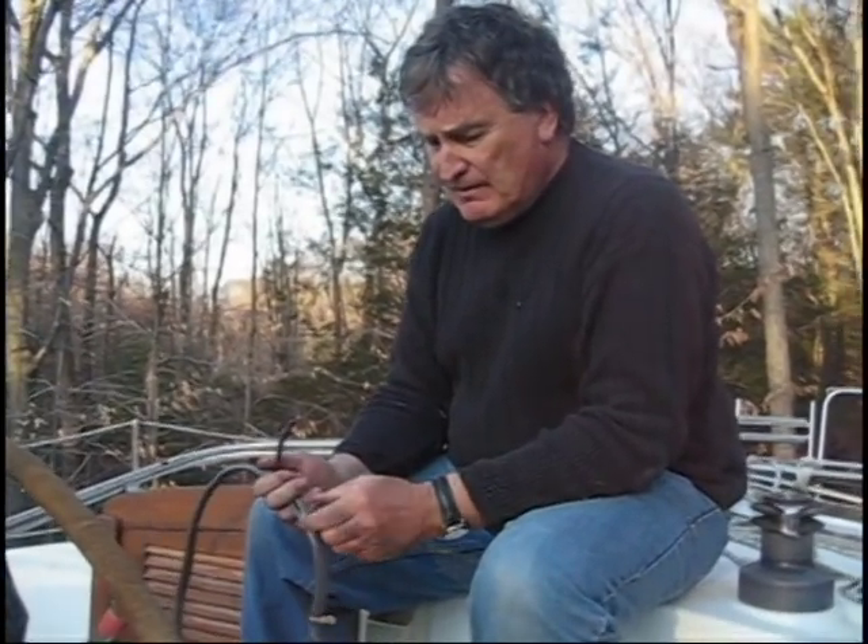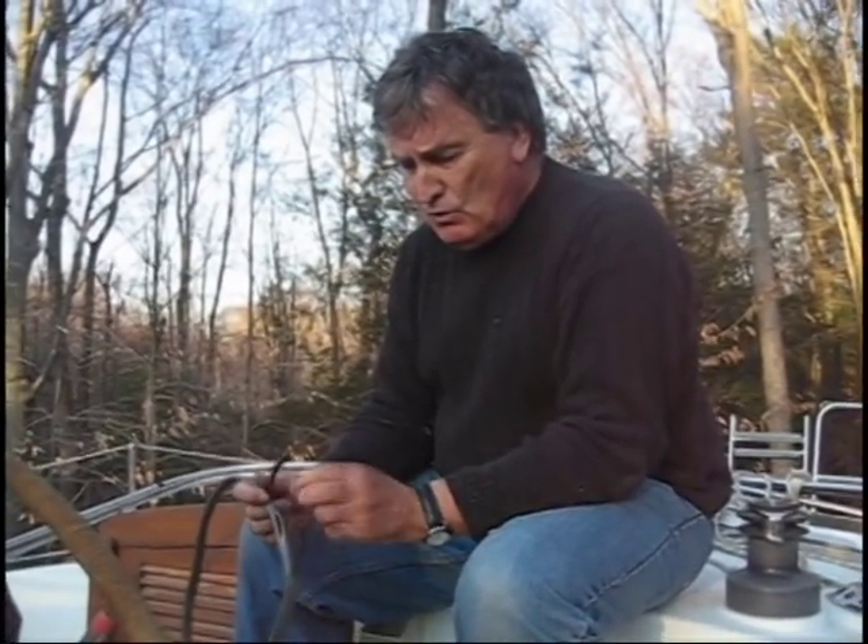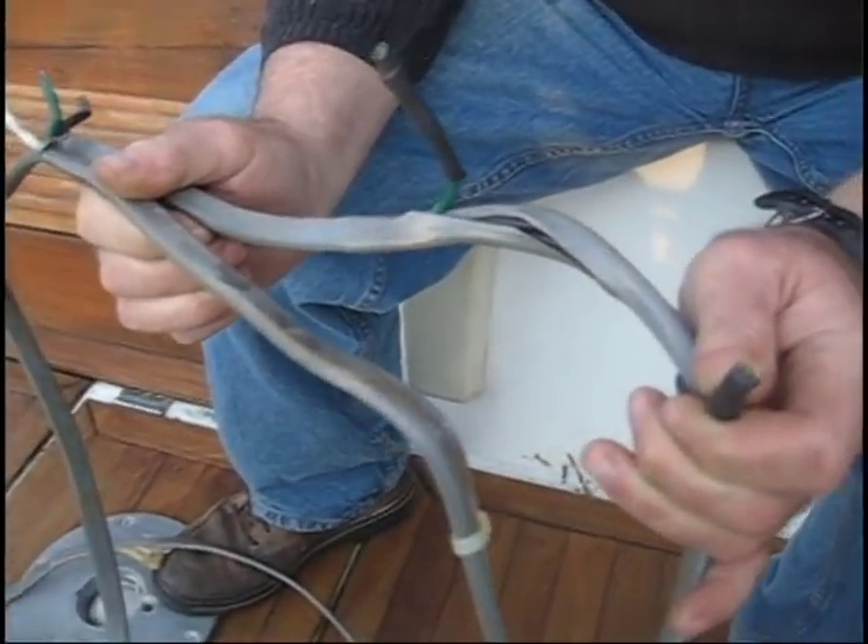During the process of installing the galvanic isolator, it was discovered that the basic cable from the 30 amp AC plug on the vessel to the AC circuit breaker panel was severely corroded. This is not uncommon on vessels of this age, and upon further investigation, we discovered that the wire in this cable was not tinned marine grade wire. Therefore, we decided to replace the entire cable from the shore power plug to the AC circuit breaker, and do this as we also install the galvanic isolator.